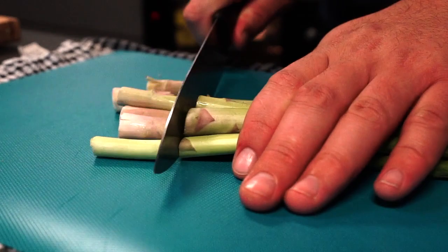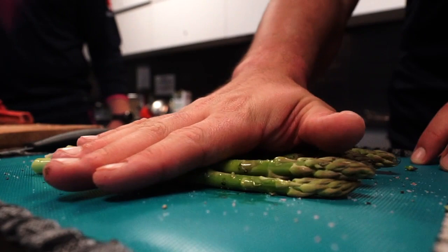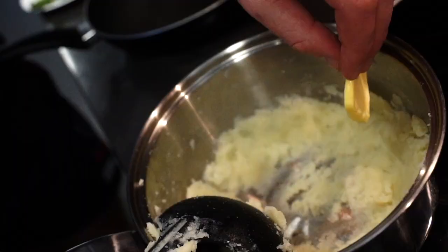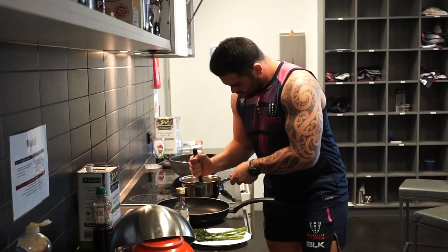You don't need many sides to accompany a meal this big, so we're just going to season some asparagus with salt, pepper and olive oil and chuck that on a hot pan until it's nicely charred. And because I can't eat steak without some potatoes, I'm going to mash up some with butter and milk as a nice little side.